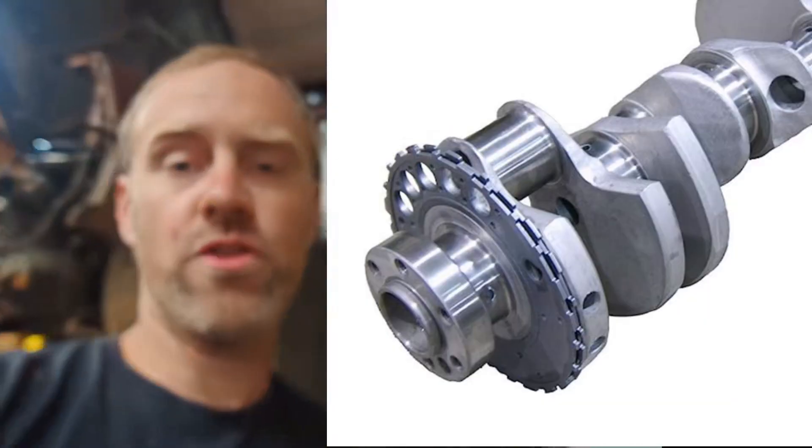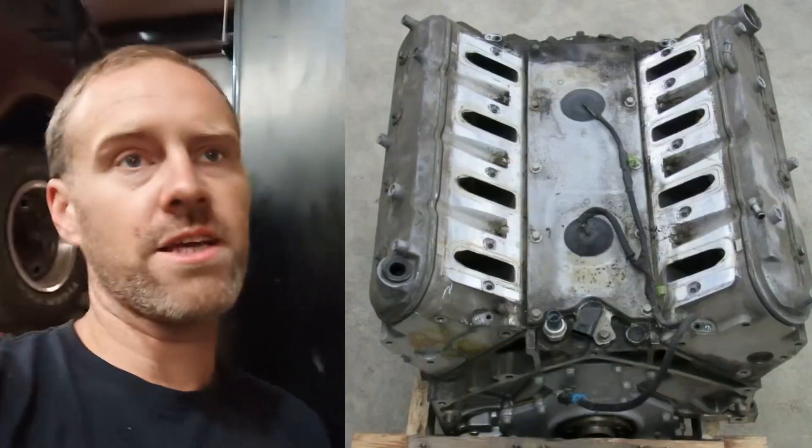First and foremost, you need to make sure you're in the right generation of engine. GM LS-based engines go all the way back to the mid-90s — the Trans Am, Camaro, things like that. In the mid to late 90s they started implementing the LS1, but that was a 5.7 — completely different engine for the most part as far as engine swapping goes. Back then it was a 28X crank trigger, and that's very, very important. It had knock sensors in the valley cover.